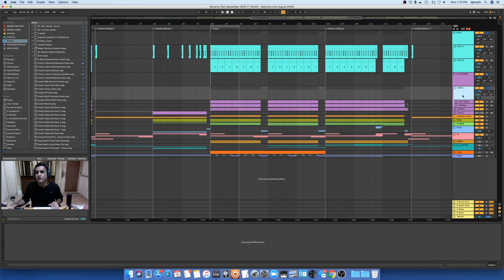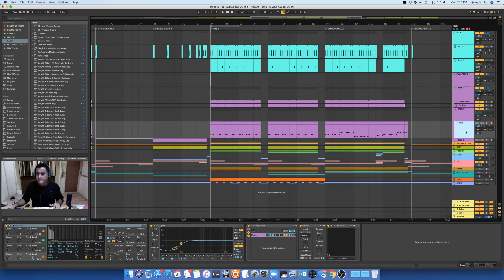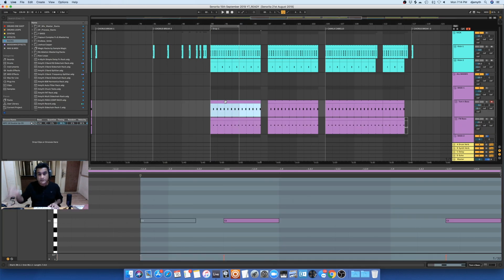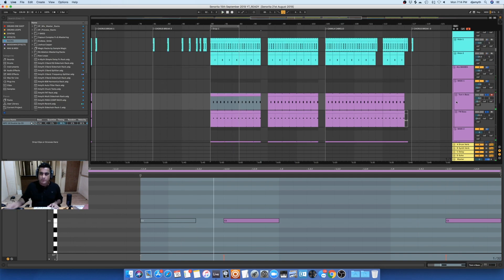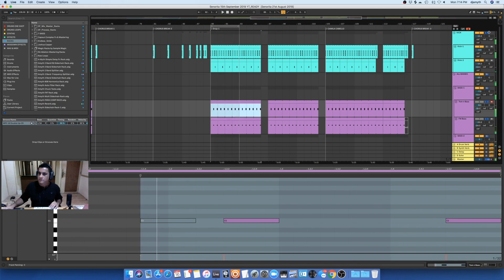I've added these bass tracks into a group track and I'm not processing them there. After that, I have another bass track which is not layered — it's just one single bass sound, and I'm using an Operator device for it. This is the pattern I've made — this is the clip. Now let me show you the pattern of the earlier Tommen bass. And all together with the kick, they sound like this — I bloody love it.